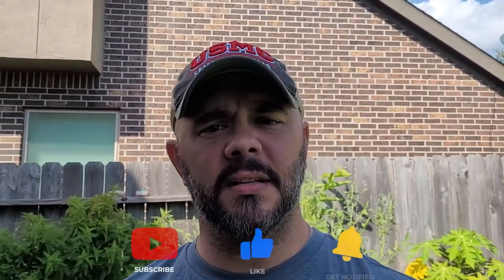Hey everybody, welcome to Down Home Backyard Gardening. To be completely honest, I was not planning on doing a video today, mainly because of this wind, but I need to complain a little bit.